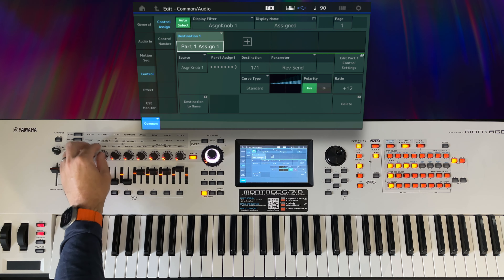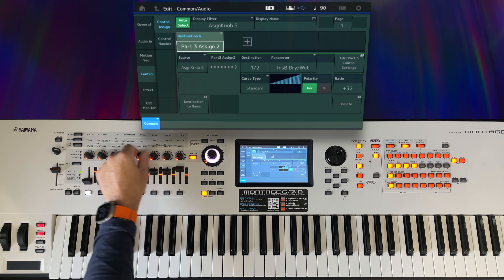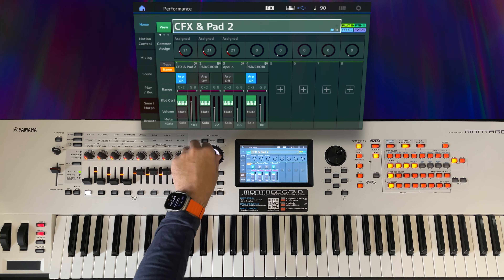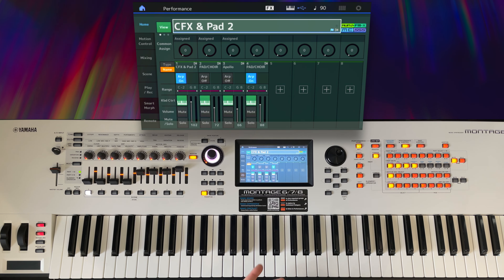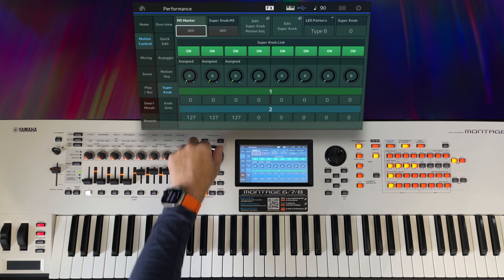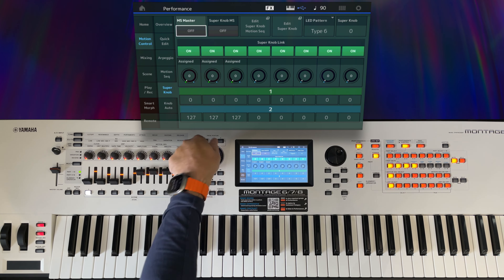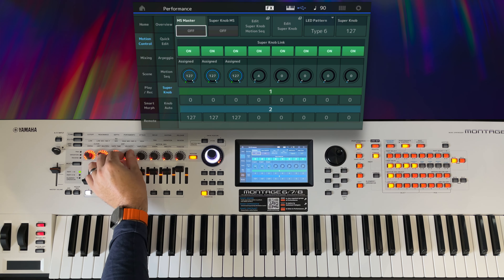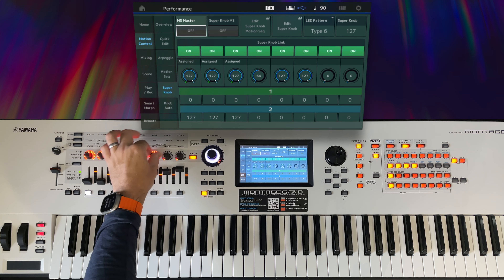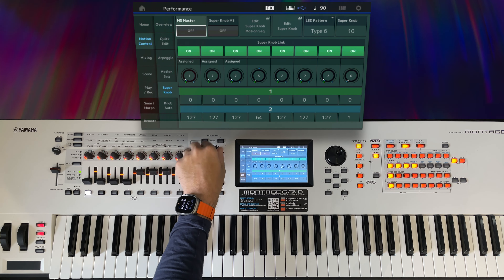So now the first three knobs control the CFX Pad 2 performance parts, and the next four control the Apollo parts. But they're not currently attached to the super knob. We need to set up the super knob link. Going to Motion Control — you can see they are actually linked, but they don't have an upper value set, so they're not actually doing anything. I'll move the super knob to the top so these come all the way up, set the position — remember this one only went to 64 — and these others went all the way to the top. Now when I move the super knob, they behave as expected.